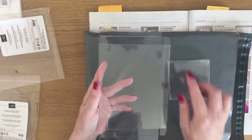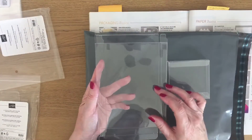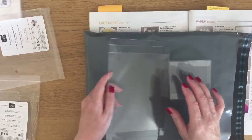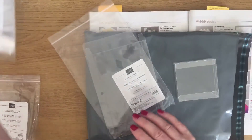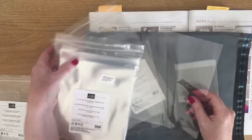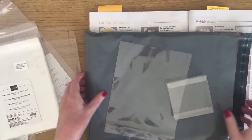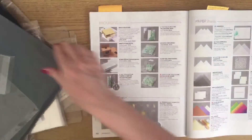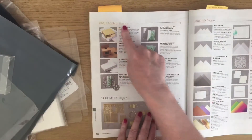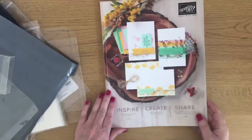We also do the big acetate box which is big enough to take your UK A6 or C6 envelope, the six by eight cello bags, and then other boxes. They're all under Packaging Basics on page 152.